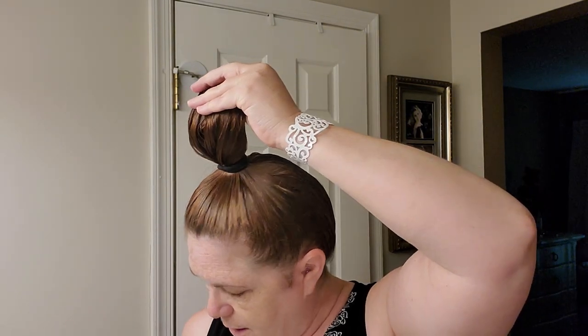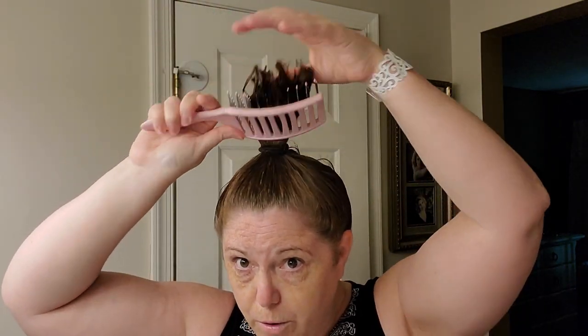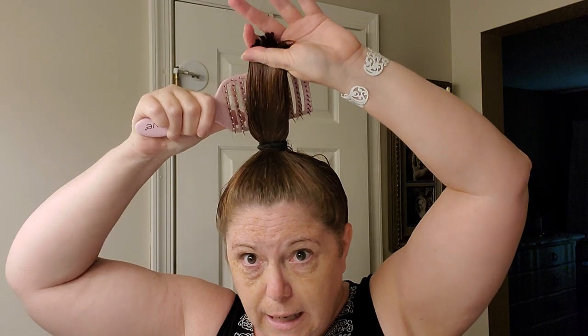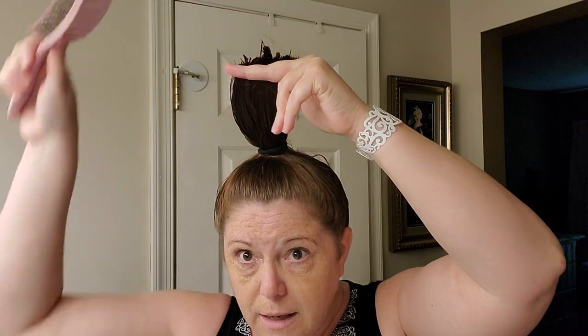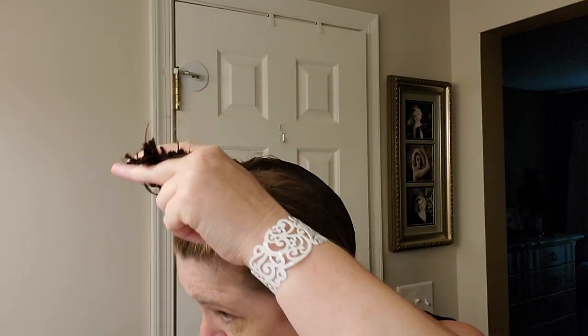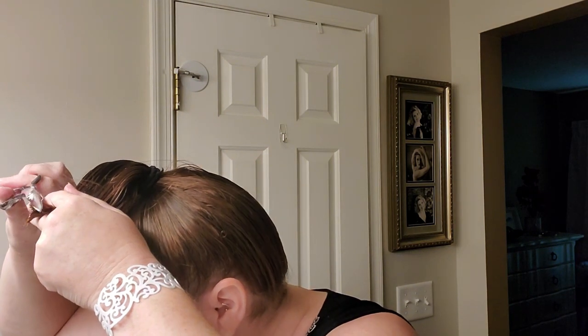I clip it just like that — that's all I do. You can brush it again once it's in the ponytail if you want to, with a comb or brush however you want, and get it all up in there straight and just do a trim again. She missed a piece or two.